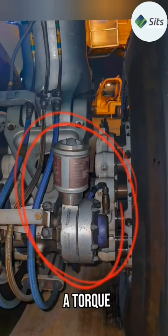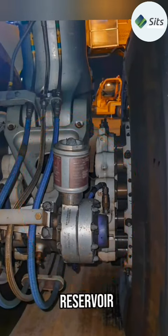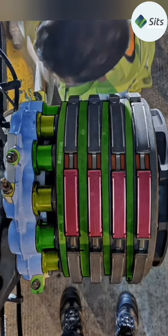This is called a torque link damper. It has its own pressurized hydraulic reservoir. Its main function is to decrease the landing vibration through the torque links. I hope this video helps you to understand this brake assembly.